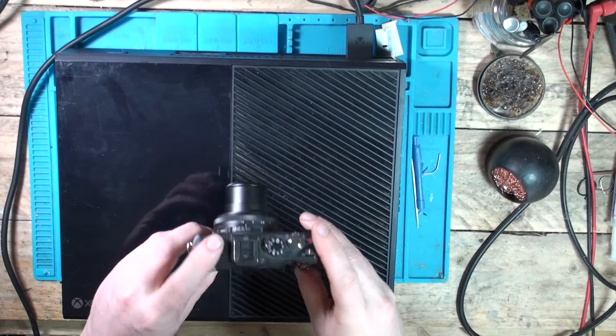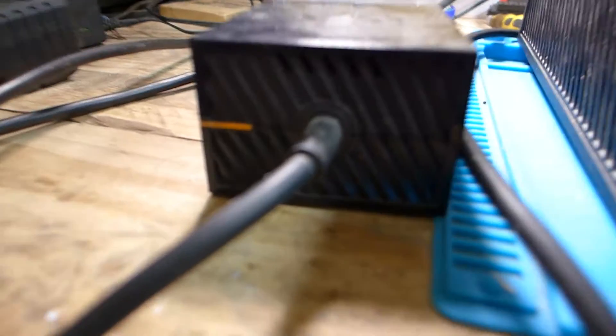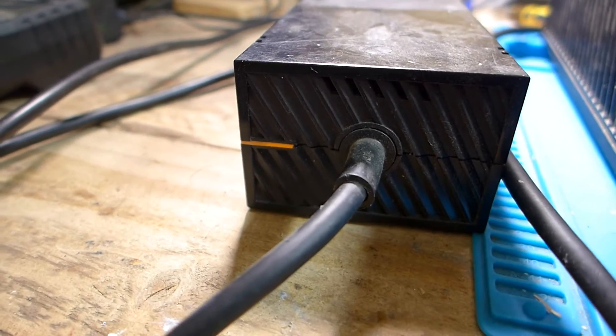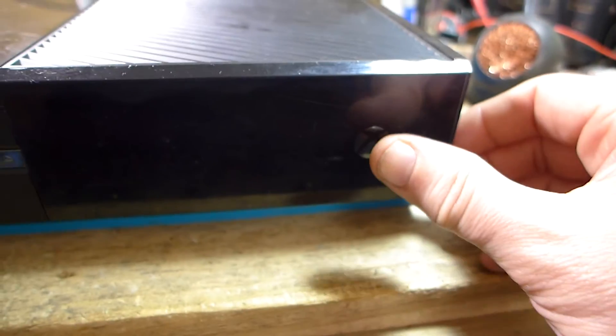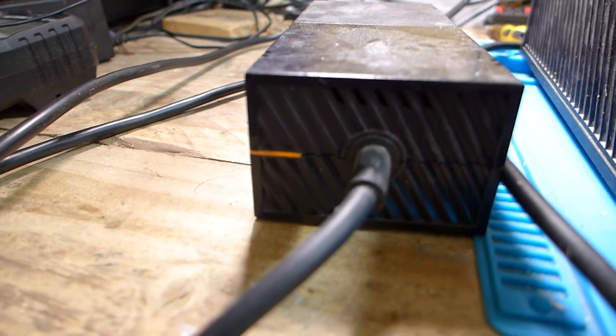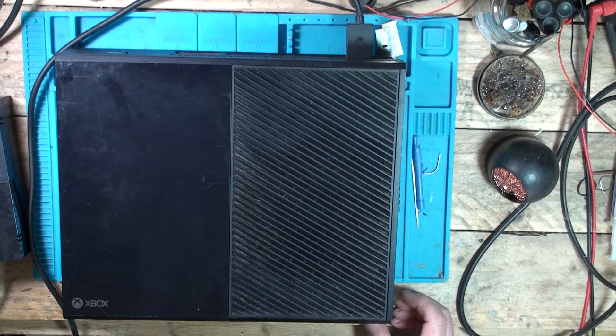So we've got our power brick over to the left. Currently plugged in and we have an orange light, which is never a good start. The power button gives a quick on and off — it goes to white and back to orange. Let's see if this is a short circuit or not.